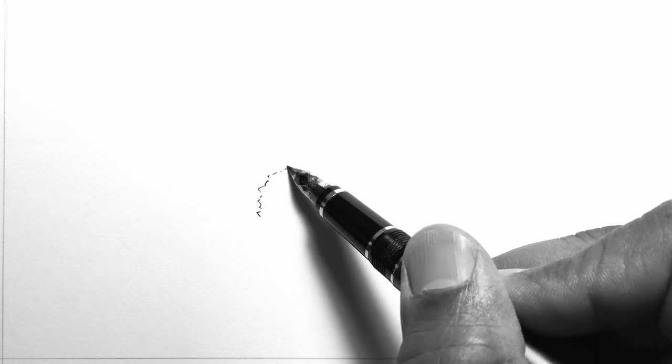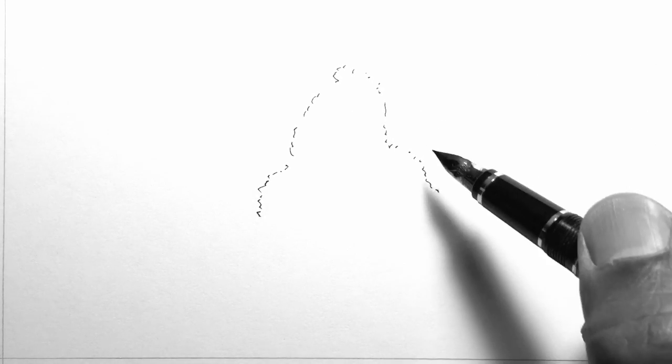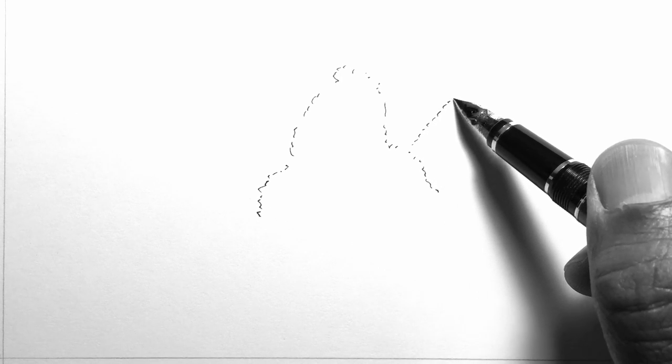Mountains and stones share very similar techniques in the sense that many of the techniques used for drawing stones can be applied for mountains. In this demonstration, I'll show how the technique from the last demonstration — drawing stones with jagged edges — can be used to draw a mountain as well.